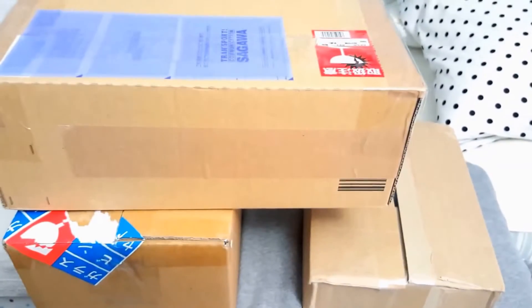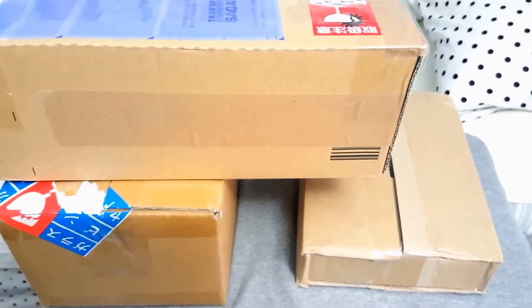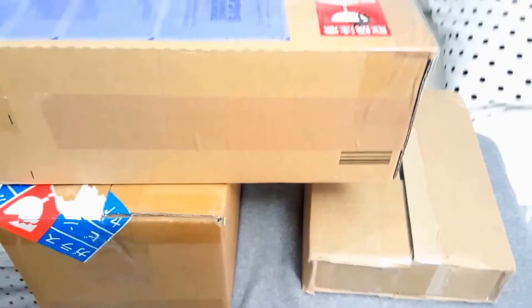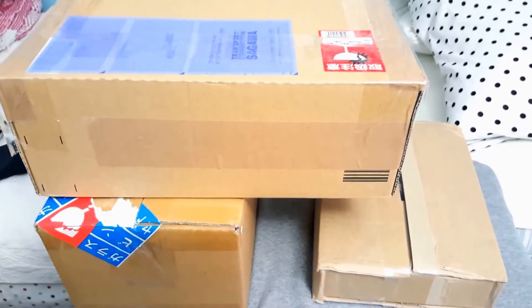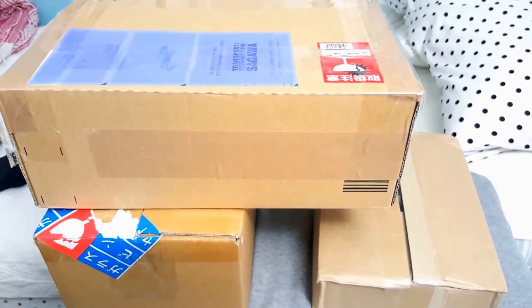All right, so I've got these three packages — they're all three different albums. These are from Japan, and I didn't think they were going to send them three boxes into one bigger box. I thought they were going to take it out, but you know, this works out well. Now I just got to open these up too, so stick around as I unbox each of them.